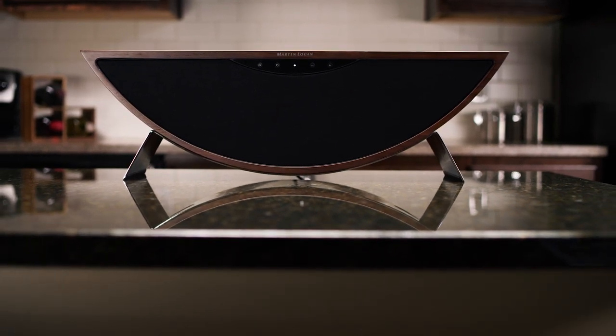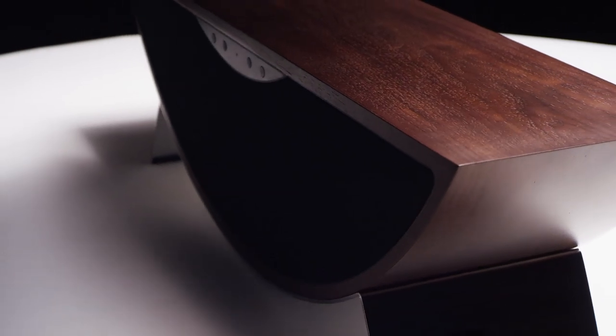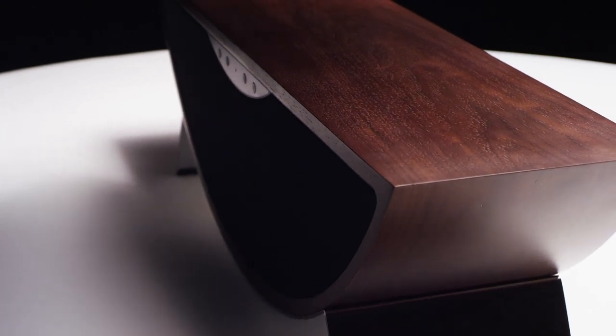The Crescendo is available in two different finish options. One is a high gloss black cabinet and the other is a real wood veneer in a walnut finish that's very beautiful as well.